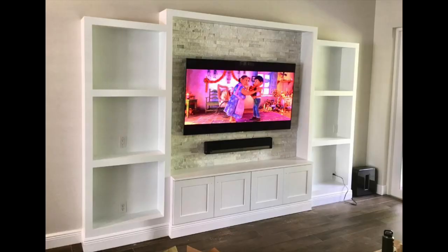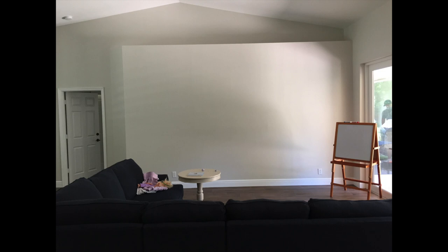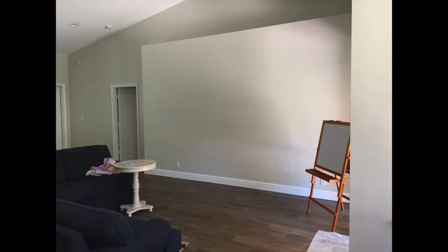Hello again. Today we're going to show you how we created this gorgeous custom entertainment center. Here is the space we're going to be installing it on — it is a large open wall right as you walk in the door.